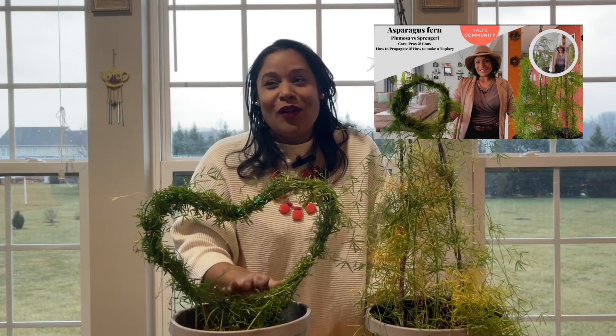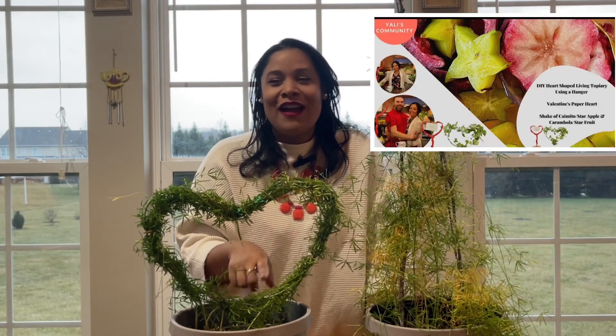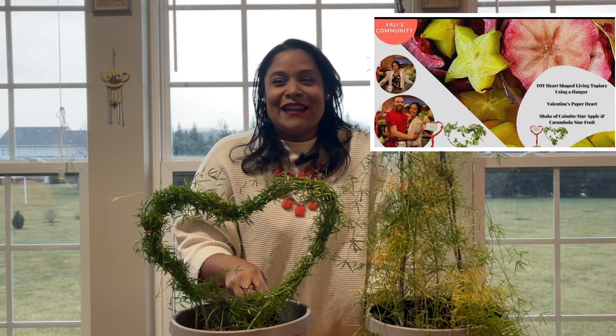I also have another cool video we did for Valentine's Day last year about a present you can make using a hanger — but not about plants — so I think you're going to like that as well. I'll put the link in the description down below and in the comment section.